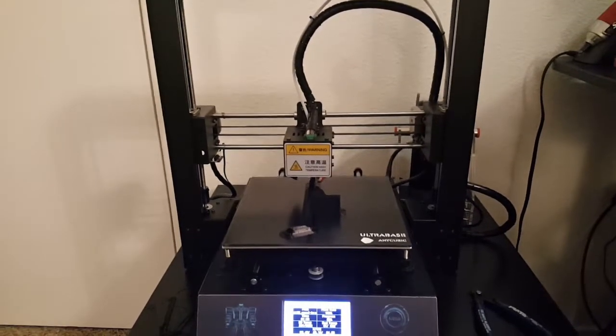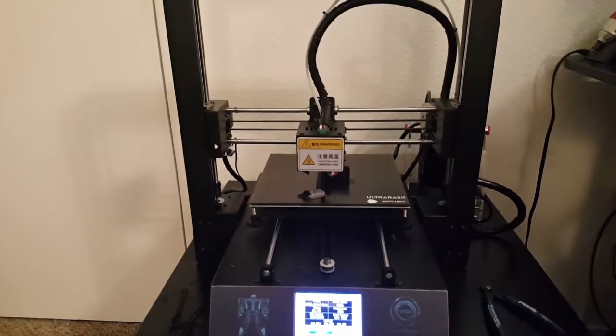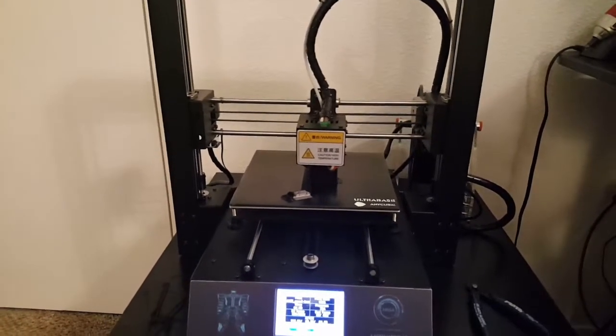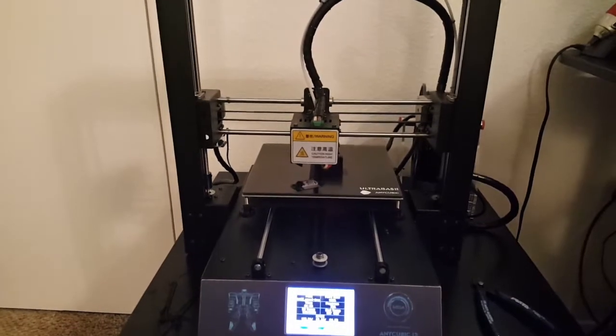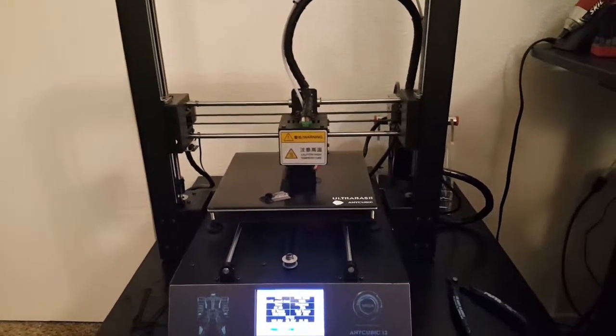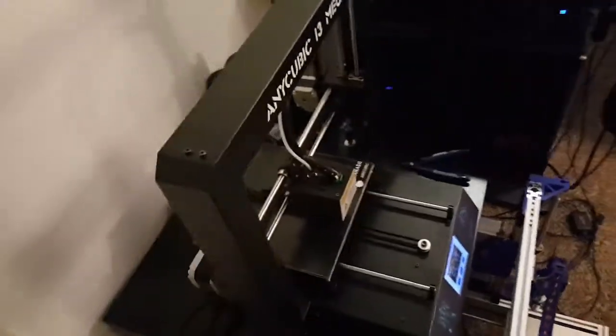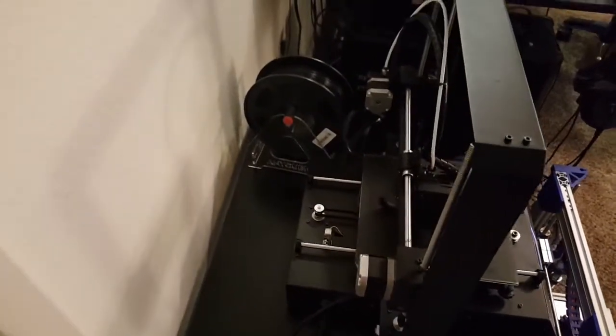I only had to do a little bit of bed leveling with the nozzle, but it was about 20 to 30 minutes total including getting the filament in and getting everything set up. Just to give you guys an idea, this is a really awesome i3 printer.